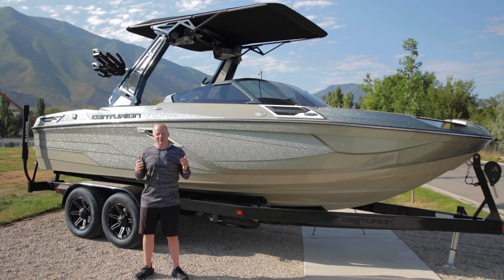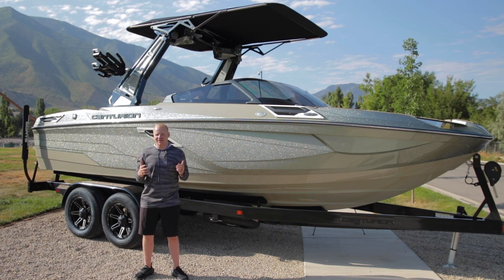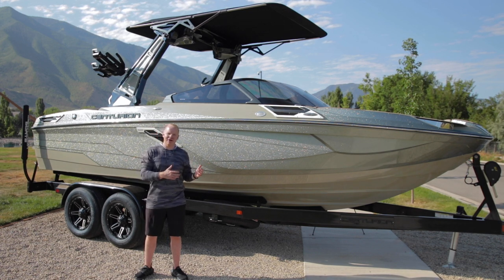Hey everybody, this is Mitch from BoardCo, and today is my opportunity to walk you through the 2022 model Centurion RI-230. The RI-230 is a brand new model for 2022, and it packs more ballast and more performance than any other 23-foot boat to ever come before. Let me walk you through the reason why this boat is the best performing and the most feature-packed 23-foot boat on the market.